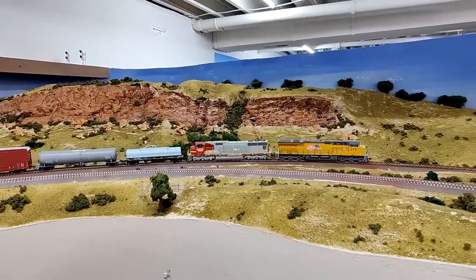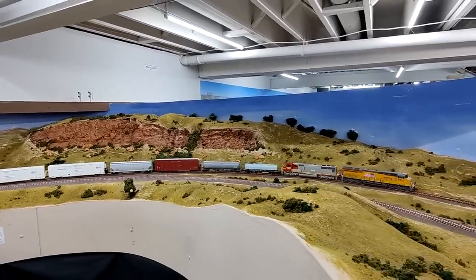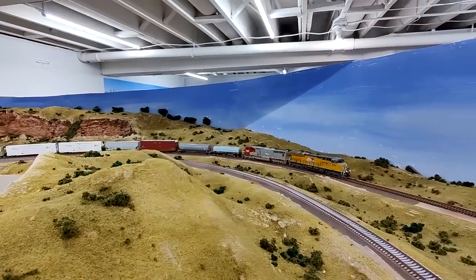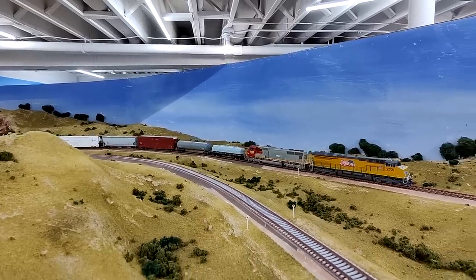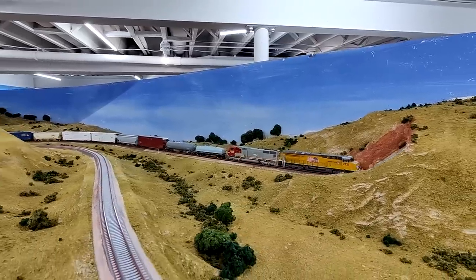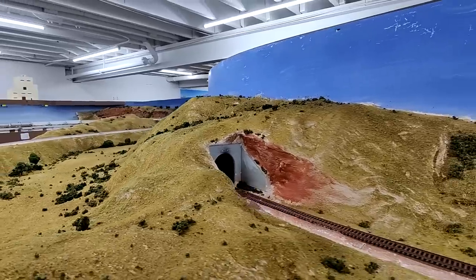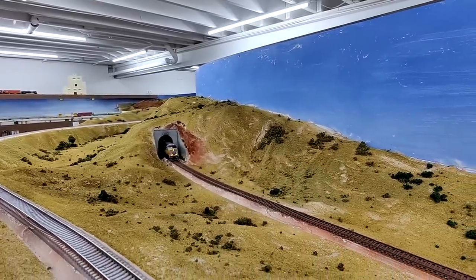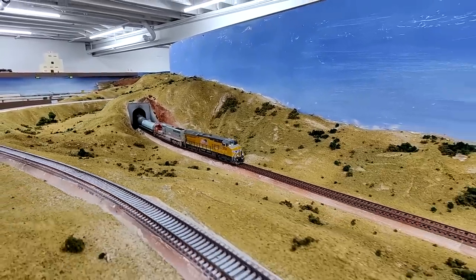Hello everyone. Happy Palm Sunday to everyone, and welcome to the Union Pacific Railroad Evanston Subdivision in HO scale. My name is Daryl Cruz, owner and builder of The Layout and your host for episode 13 of season 2023. I want to welcome everyone to the channel and to The Layout. Make sure you subscribe if you haven't yet, like it, comment if you would like. This is an update as of today, April 2nd.